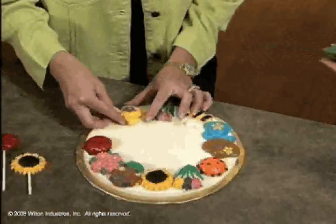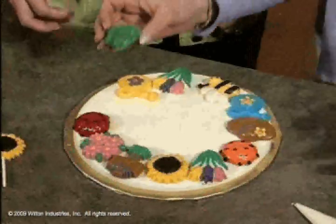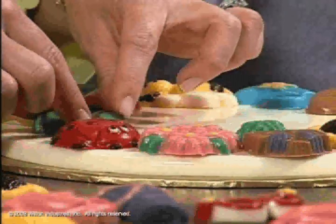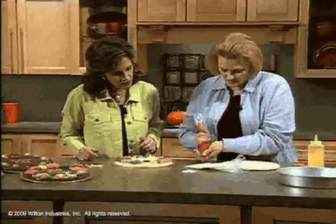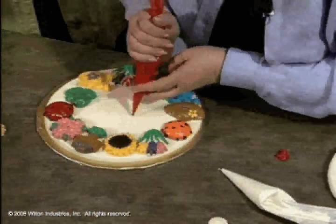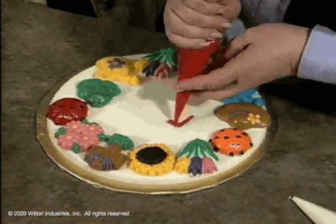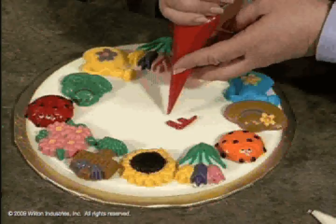This has a nice spring or garden theme to it. It would be perfect as a gift - maybe a housewarming gift. I'm going to melt a little bit more because this has hardened. You can write with the candy too - I'll just write out 'fun.' It's not icing - it's candy, and you can write with it.